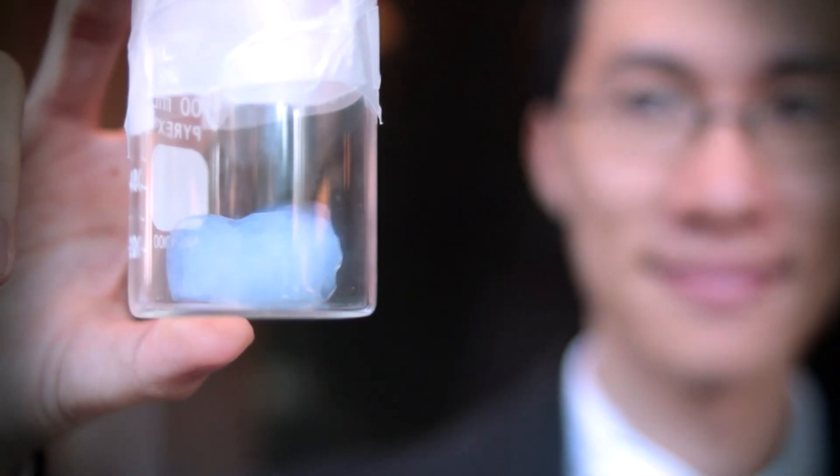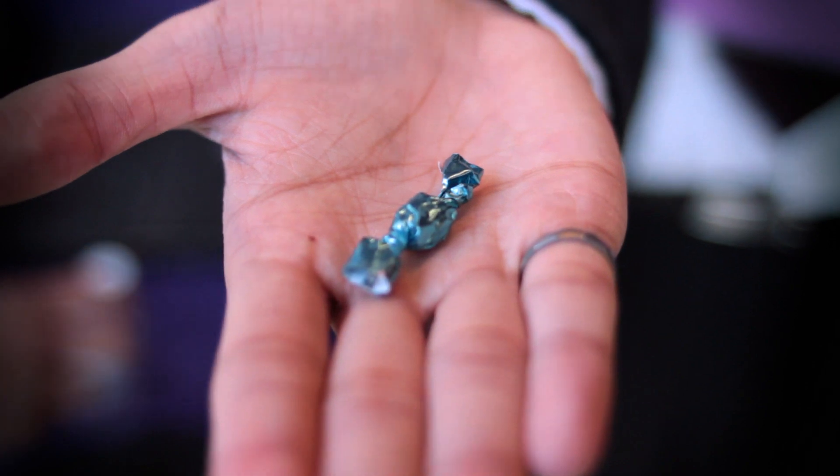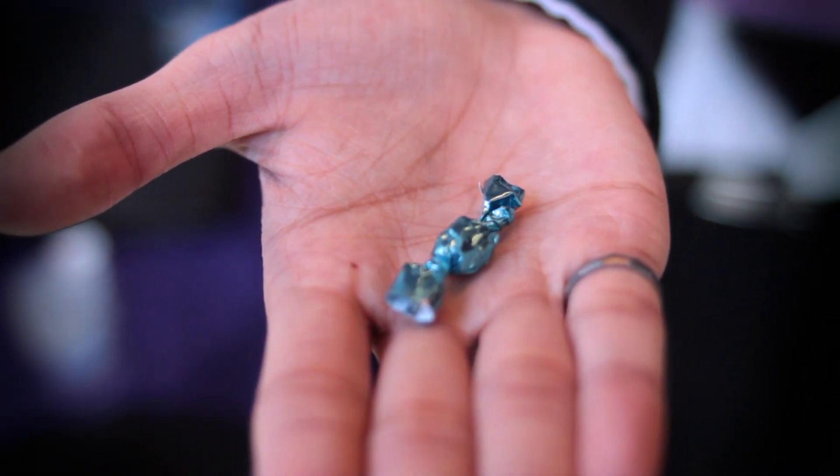This is a piece of aerogel. We load it with liquid fragrance, and after that you have something like this. You can have it wrapped in foil, for example, and you can just unwrap it and have your fragrance right there.